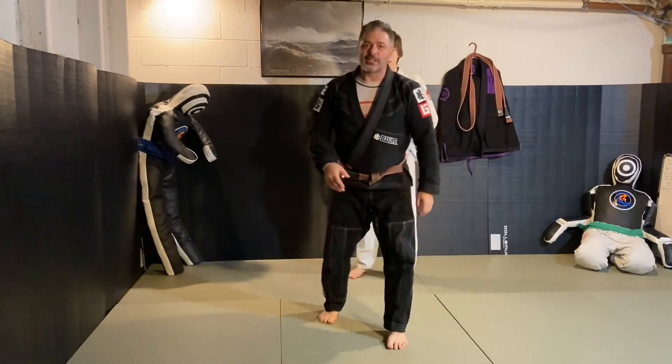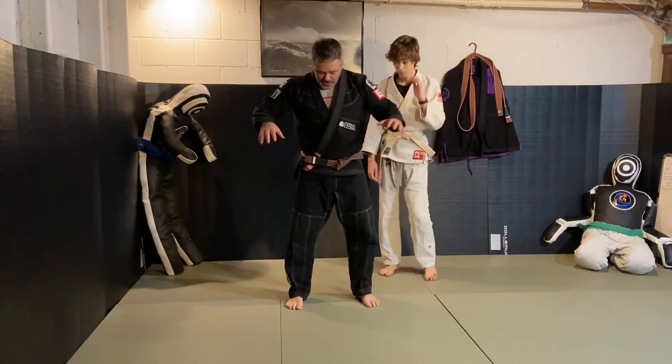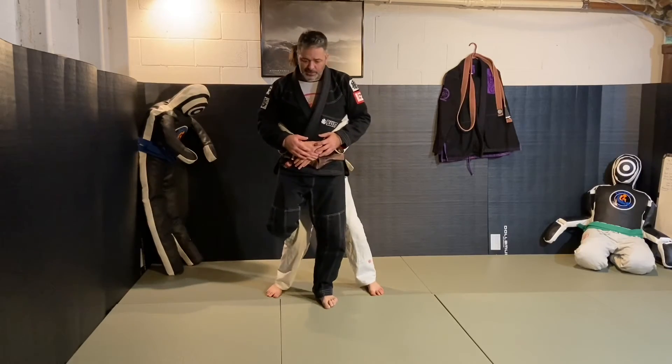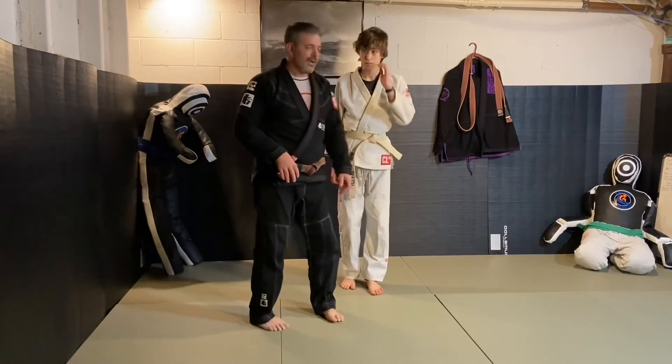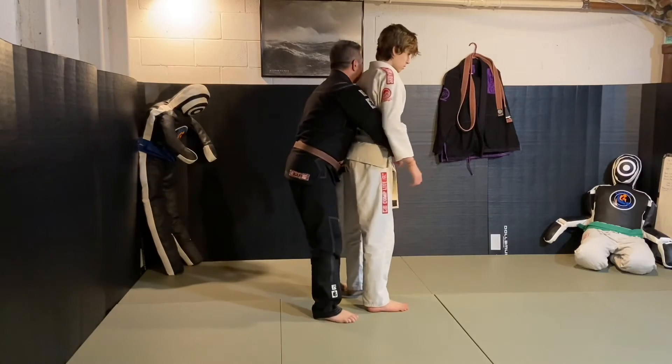So the key to this one is the moment you start to feel yourself being lifted, you just put your foot in the back right in here to prevent that. A lot of times that's to prevent being thrown backwards, so if you don't go over, hook in.